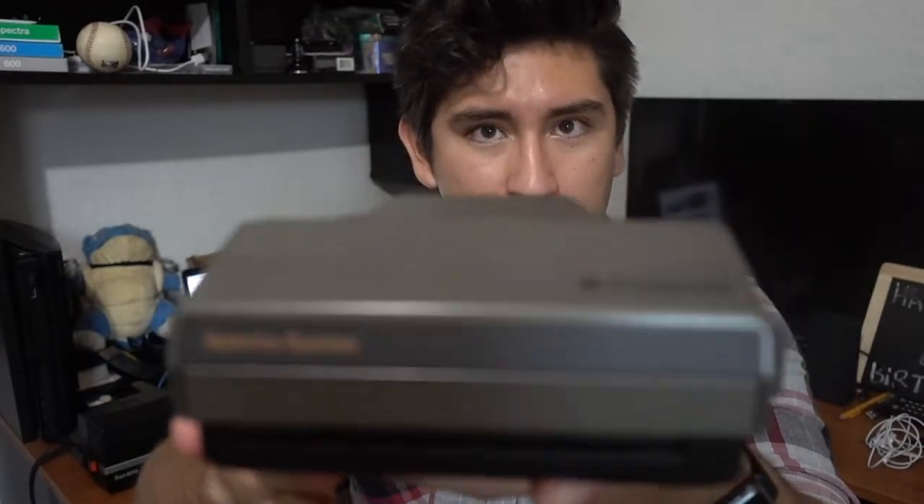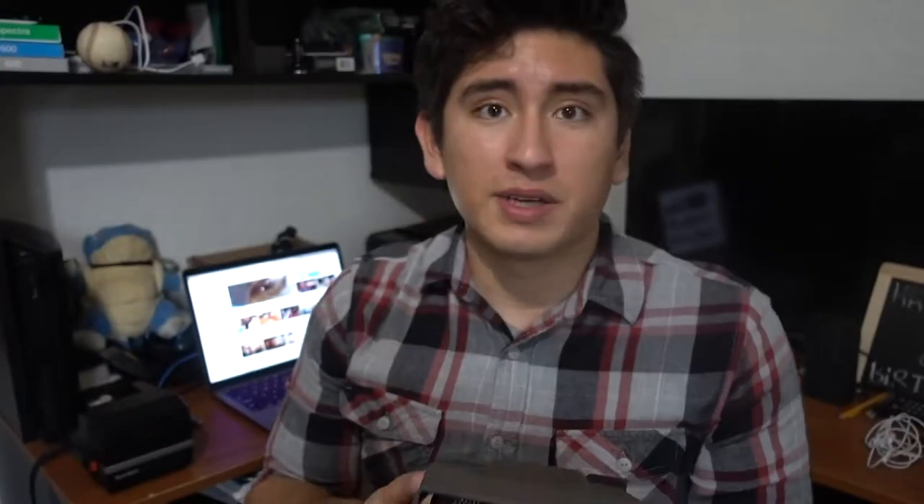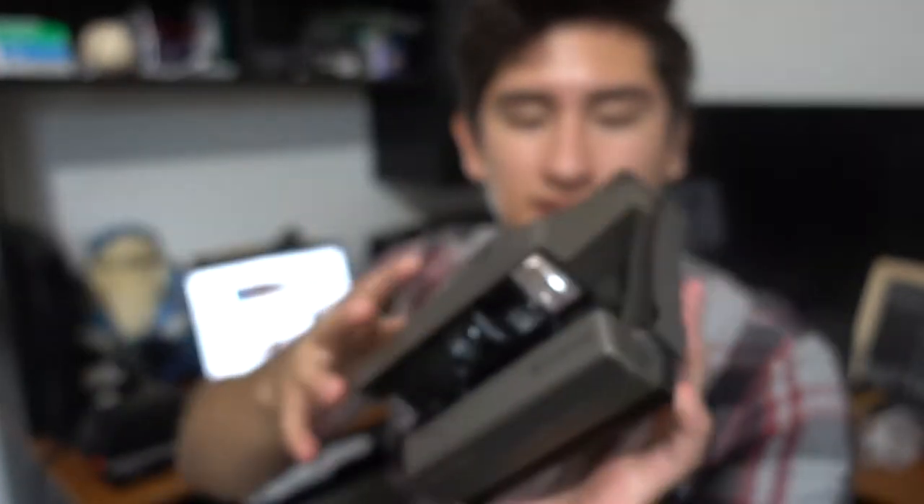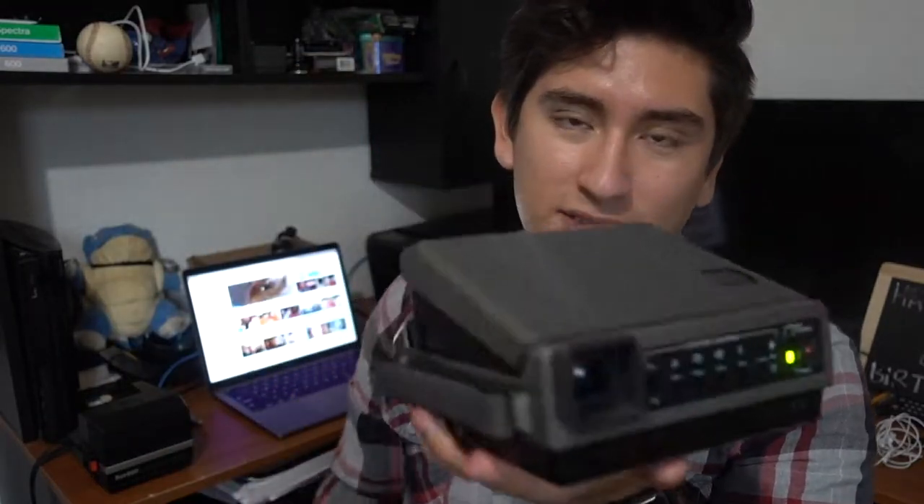The next camera I got was the Polaroid Spectra System. I think this is my favorite camera to shoot with. The pictures are wider, and you have some control — there's a timer, auto focus, flash, and lighten and darken settings. There's also a setting to turn the sound on or off. When you look through the viewfinder and press the button halfway down, it gives you a light and a number showing the subject distance in feet or meters. It gives you a green light for good conditions and a yellow triangle if you need to adjust.